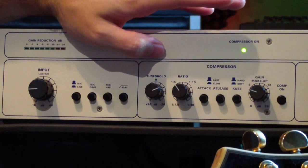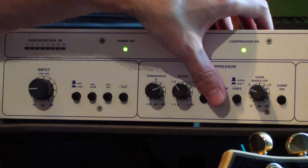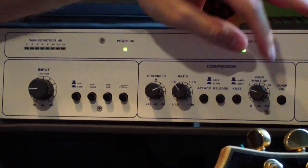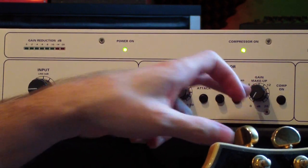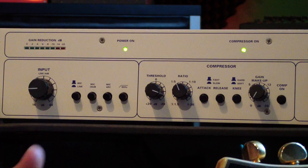Like a one to five ratio, slow attack, fast release, and soft knee. So we're compressing just a little bit.